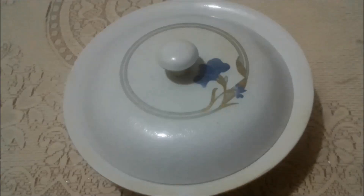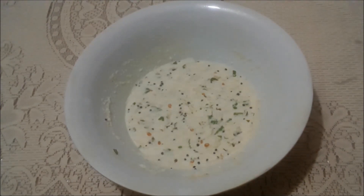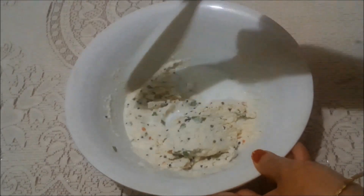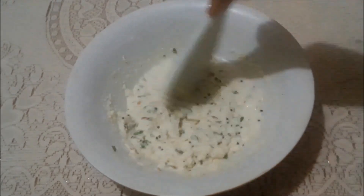30 minutes are over. Let's check the consistency of the batter. See, it became a little bit thick, so I am going to add some more buttermilk and mix it properly. The batter consistency should be like this.